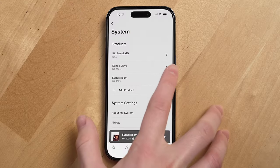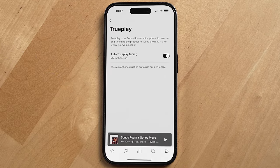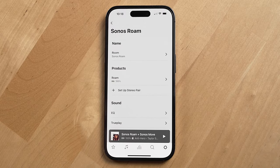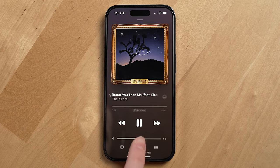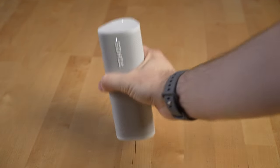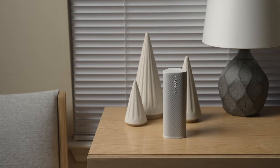Another cool thing the Sonos Roam has, borrowed from the Sonos Move, is Auto Trueplay, which uses the mics on the Sonos Roam to automatically tune the sound depending on where you place it in a given room. Sonos also makes it easy to adjust the EQ in the Sonos app. And if you have two Sonos Roams, you can stereo pair them together for even better sound, and of course group the Roam with your other Sonos speakers for true whole-home audio.